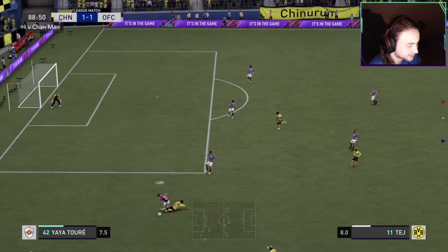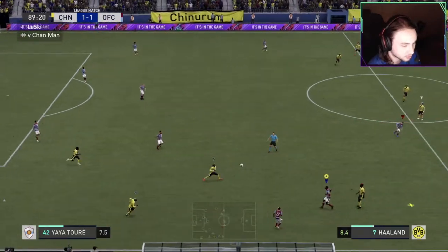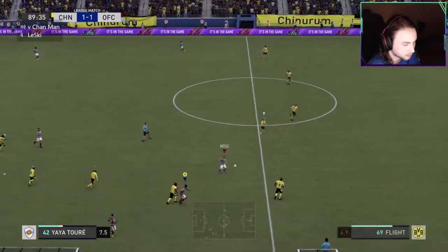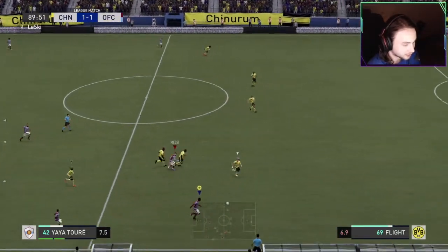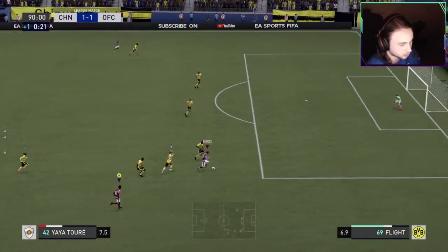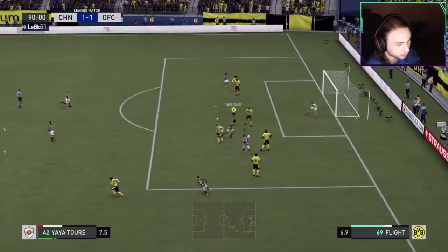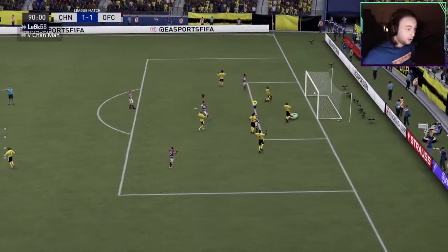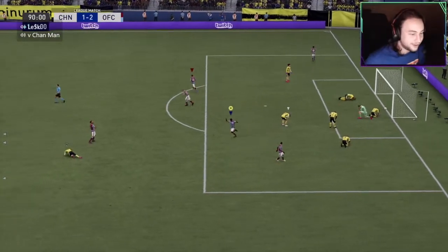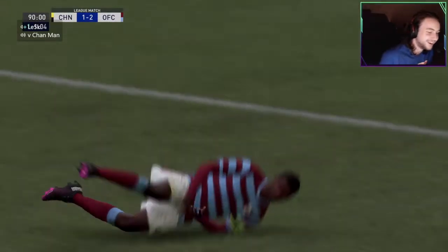It's gonna be an upset 90th minute goal for us. Guaranteed. Call for it. Upset. Inbound. That's it. You wanna go to the right? Come on. Oh, I'm going. All the way. He's reading it. I got him. Cut. What? Let's go! Oh my gosh, bro. That was awesome. Let's go! There's another one.